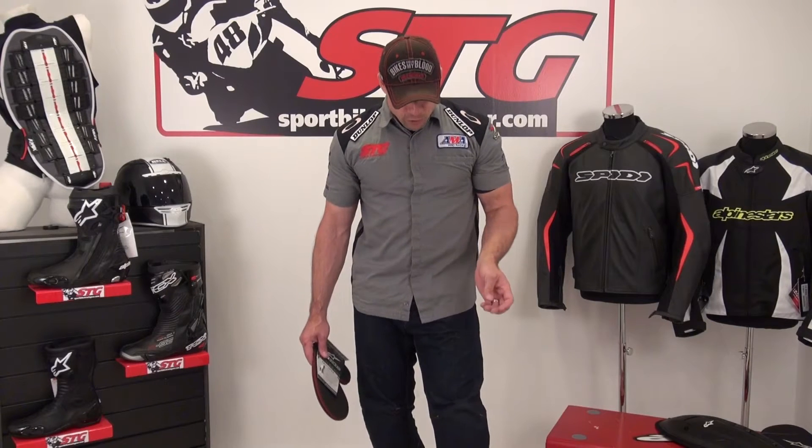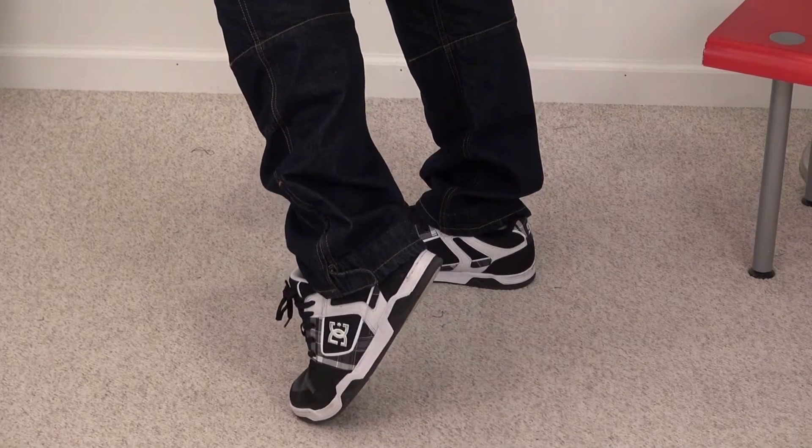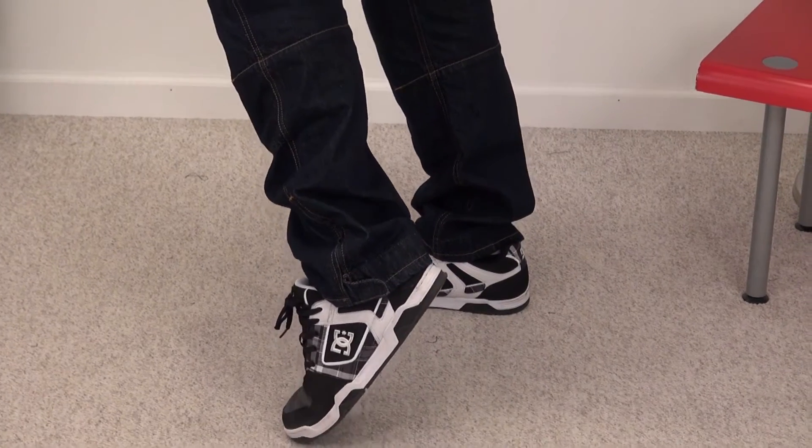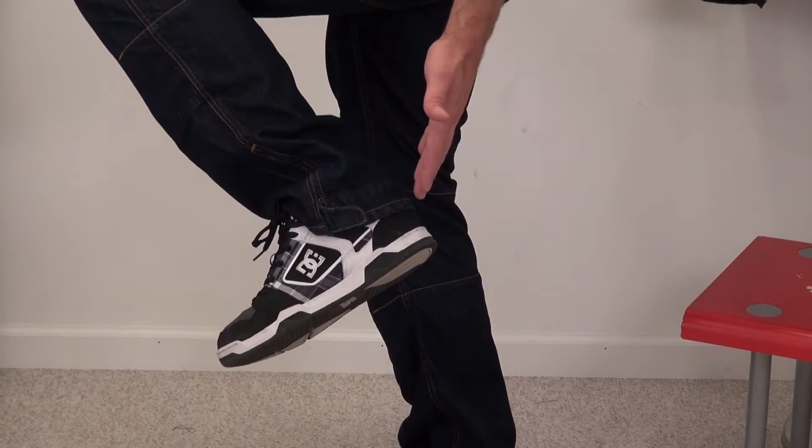Something I really look for is length. I've seen a lot of other companies get the length of riding jeans completely wrong, and as you can see here, there's tons of length in these. As I bend my knee they're not pulling up, so they're still covering the ankle.